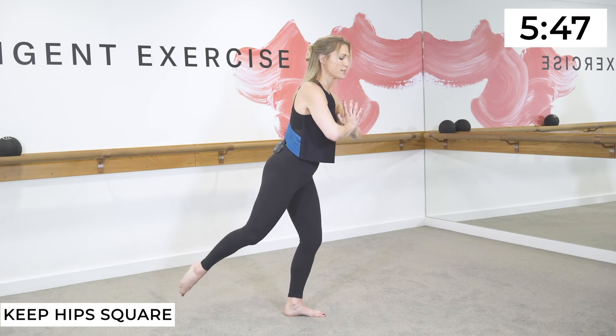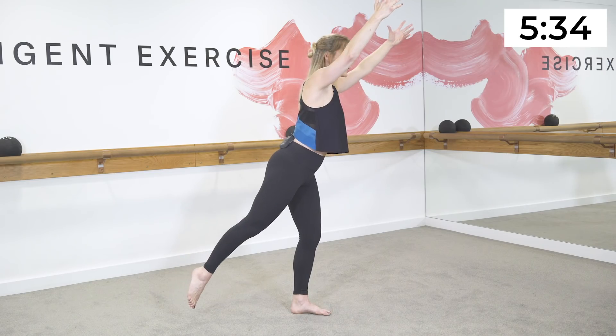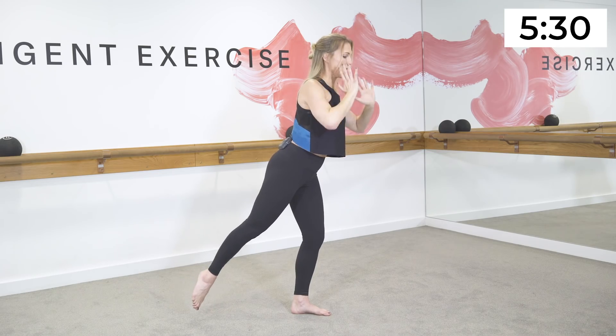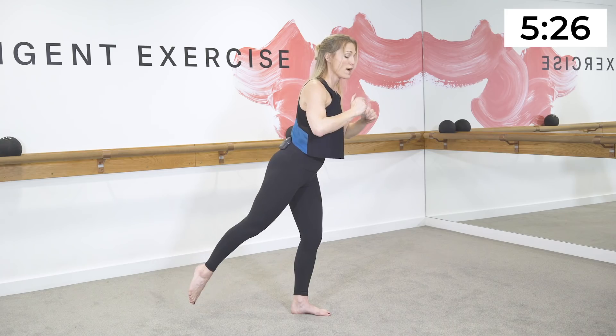Extend the leg long, exhale pull it back in. Inhale reach, exhale pull back in — inhale reach, exhale pull back in. Last two — find your balance. Last one — hold the leg long, reach the arms long, find your balance. Pull the waistline in and little lifts.